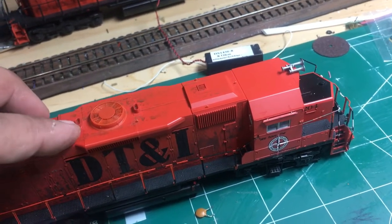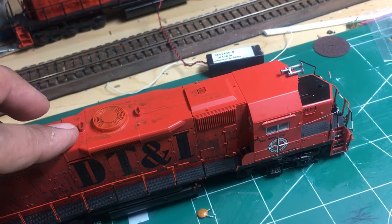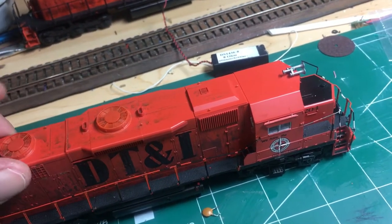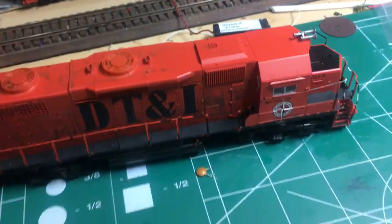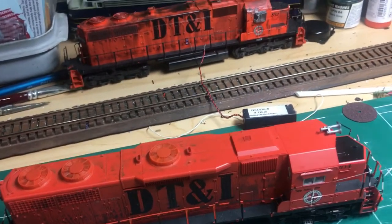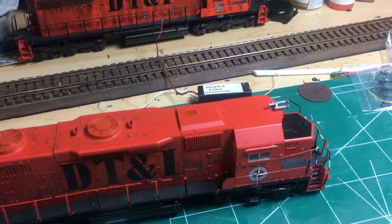These Atlas dynamic exhaust stacks should pop off easily, so it'll be simple to pop them off and then drill a hole in them for the Details West part. I don't have that part here yet - I'm still waiting for it to be delivered - so I'll be back in just a moment to show the parts added and continue on with this project.